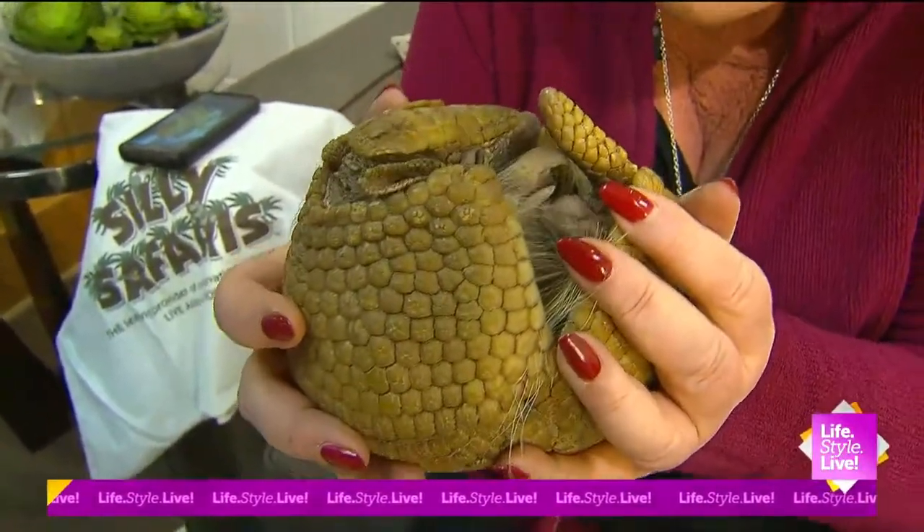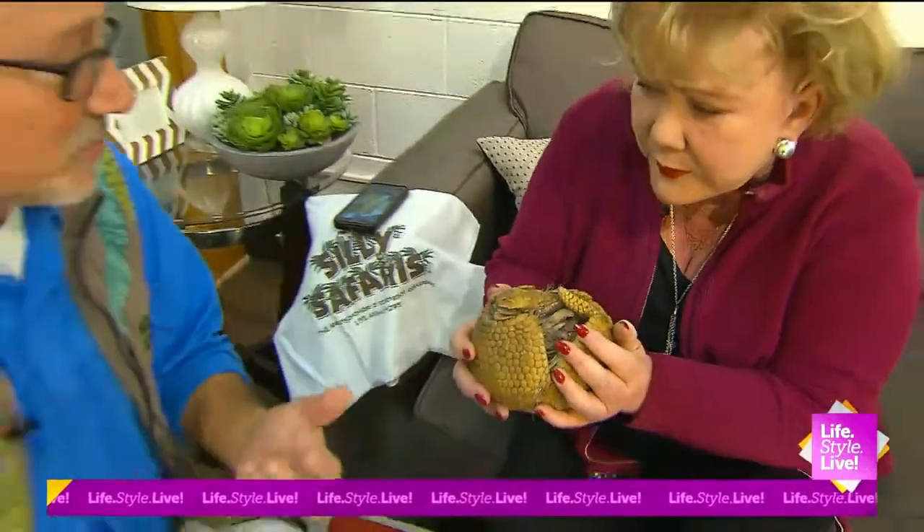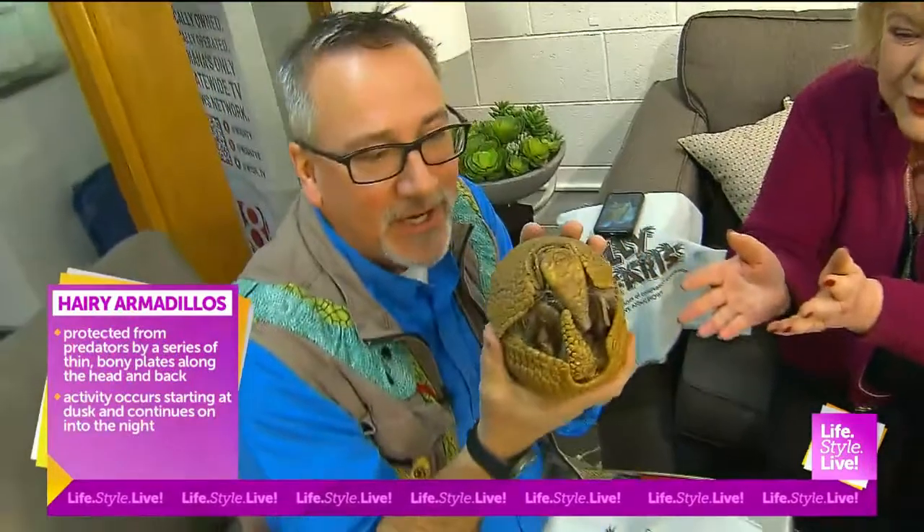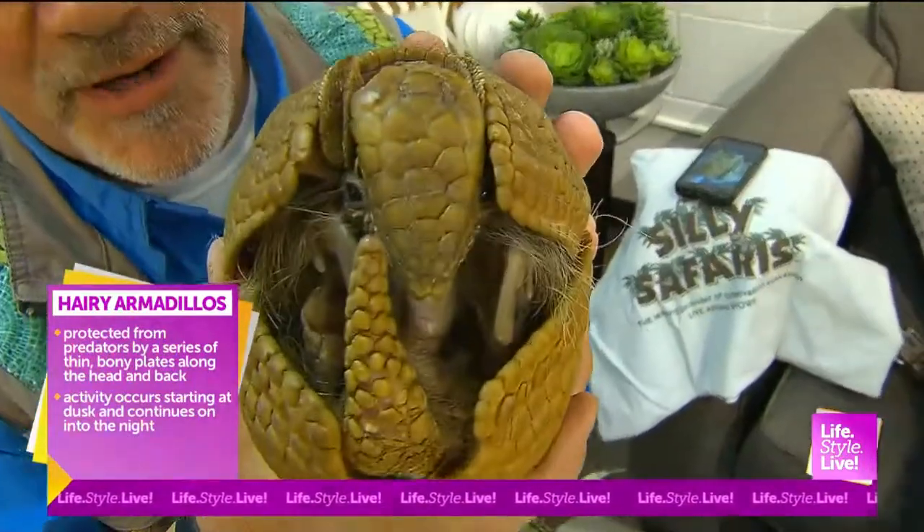Oh hi, sweetie. Oh, he's got a little hairy chest. You've got some other ones, too. Absolutely. And this three-banded is one of everybody's favorites at a Silly Safari show, birthday party, and whatnot.